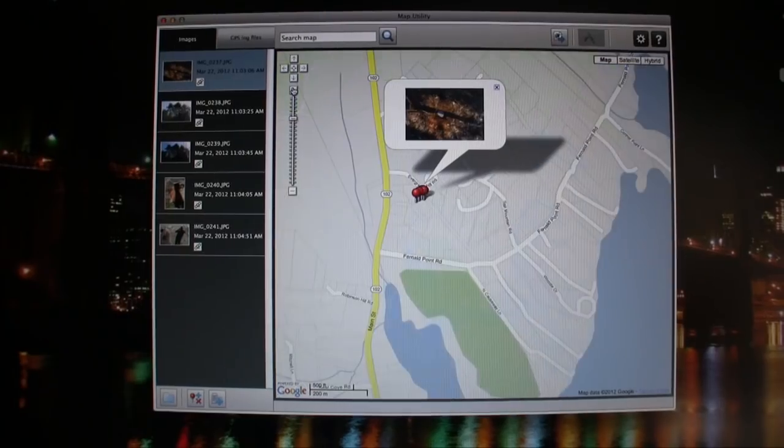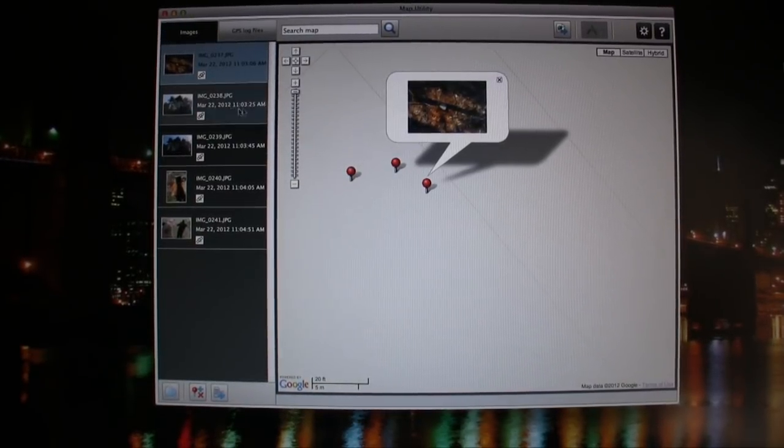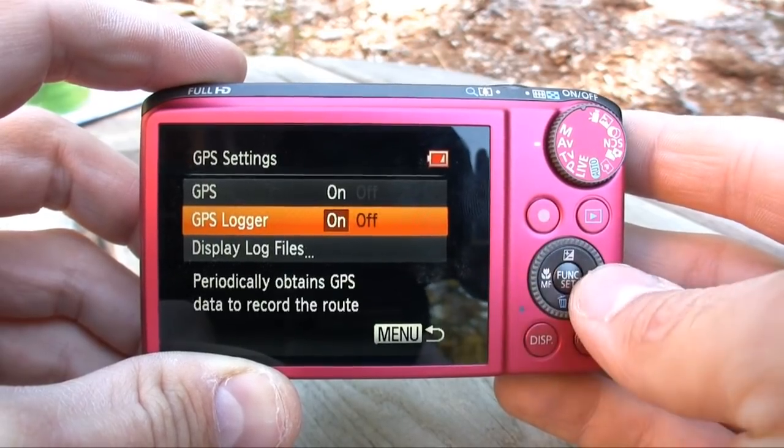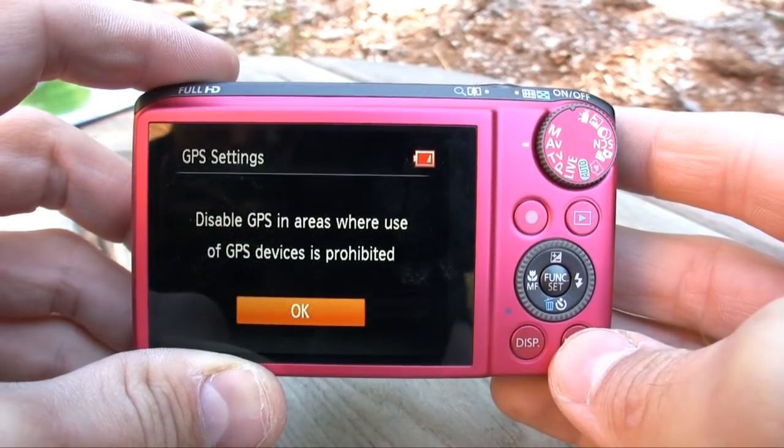The GPS feature works very well on this camera. It takes a little while to get an initial signal — maybe 5 to 10 minutes — but once you do, the Canon map utility with Google Maps is a fantastic program. Just be sure to turn off GPS logging before you go to bed, because you'll wake up with a dead Canon in the morning.